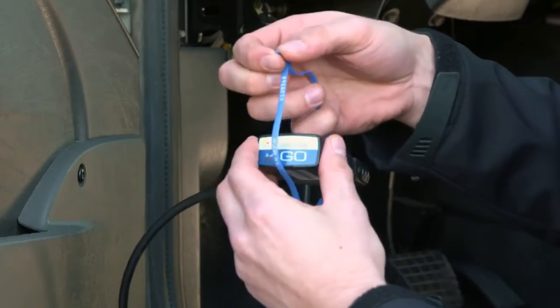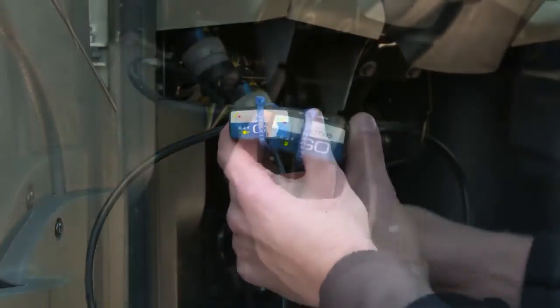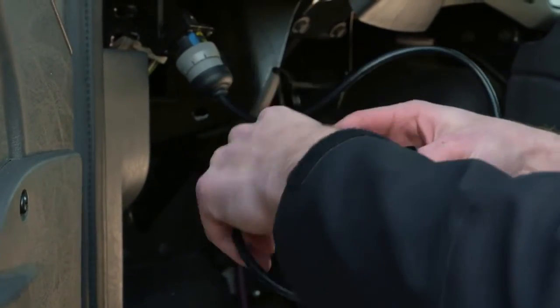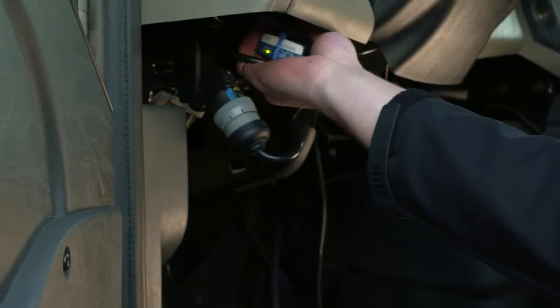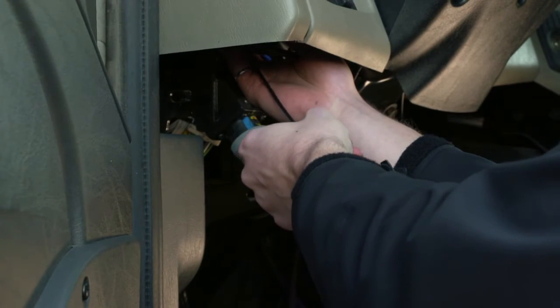Secure the Go device to the harness with a zip tie. Coil the harness and Go device, tuck them under the dash, and zip tie to a permanent location. The installation is complete.